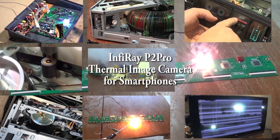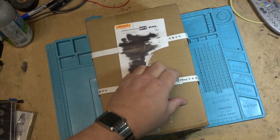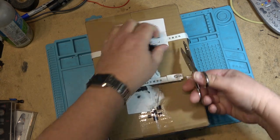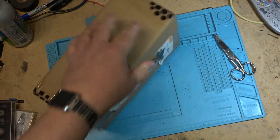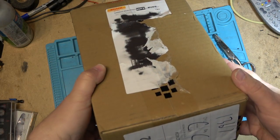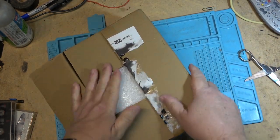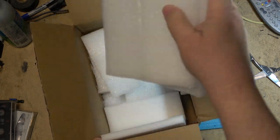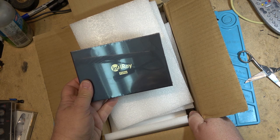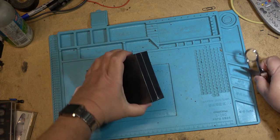Today we're going to look at the new InfraRay P2 Pro. This is a thermal imaging camera for your smartphone. I just got it — it's brand new. I have a package that was shipped in and it's factory sealed. What did I get to check out today? This is the new InfraRay P2 Pro. Now anybody who knows anything about InfraRay knows what they are — this is going to be a thermal imaging unit.